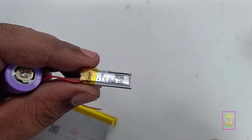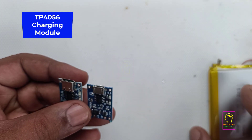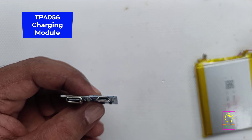How to charge these types of lithium-ion batteries? For charging any type of lithium-ion battery, single lithium-ion battery or lithium-polymer type battery, you can make use of this module. This is a very cheap module and it is available in two types.